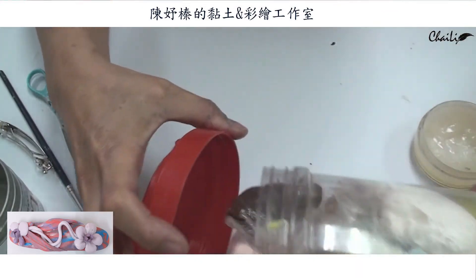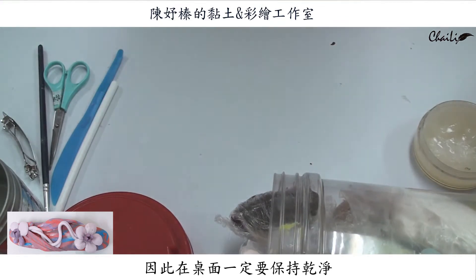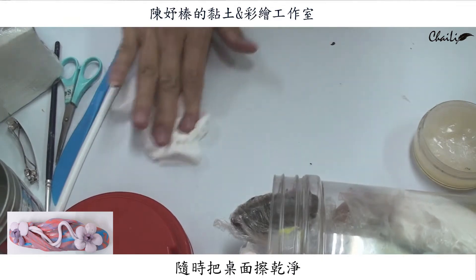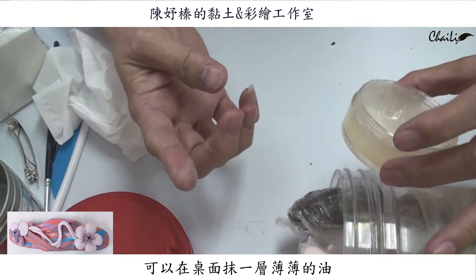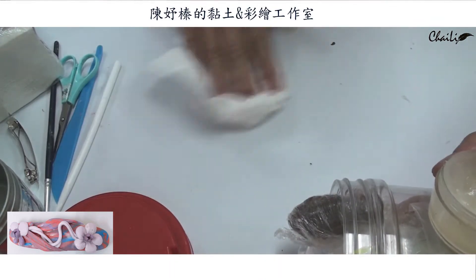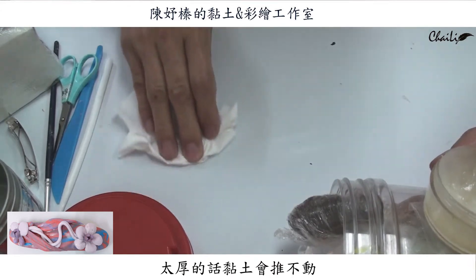這個油主要是讓你的手不會黏。我們要準備的還有一個水還有抹布。在製作的時候桌面一定要保持乾淨，因為黏土是一個非常細的東西，所以一點點灰塵都會讓你的作品髒髒的。在製作之前先用油把桌面抹一點點，薄薄的一層就好了，不用太厚，太厚的話黏土會推不動。